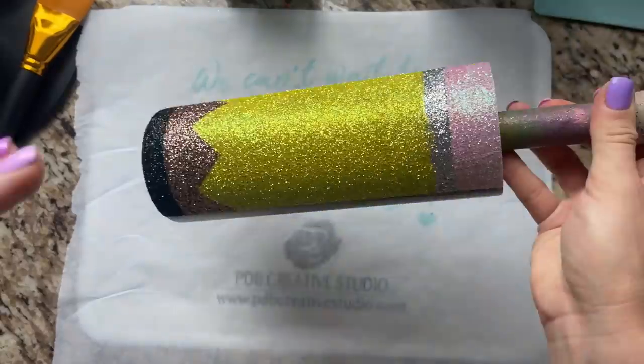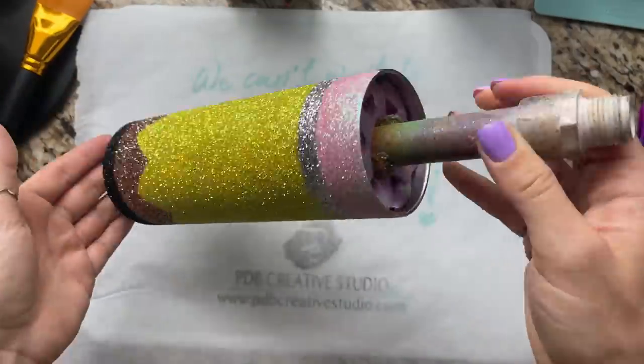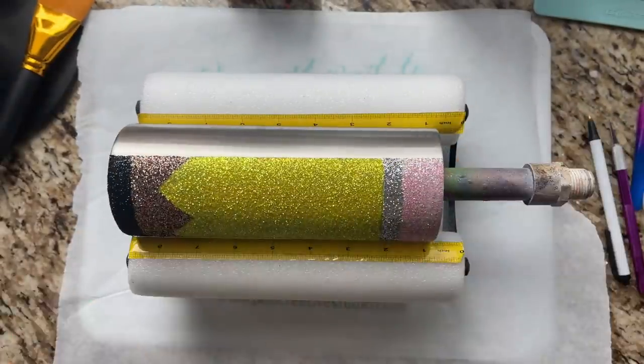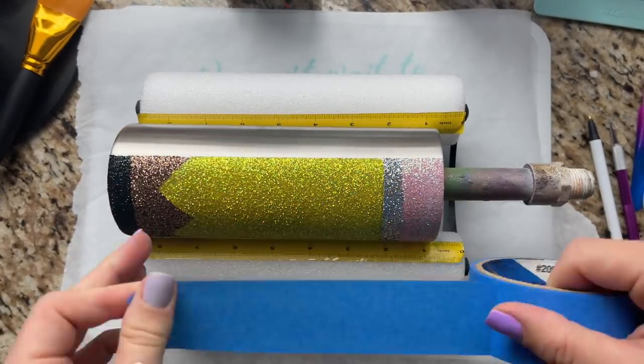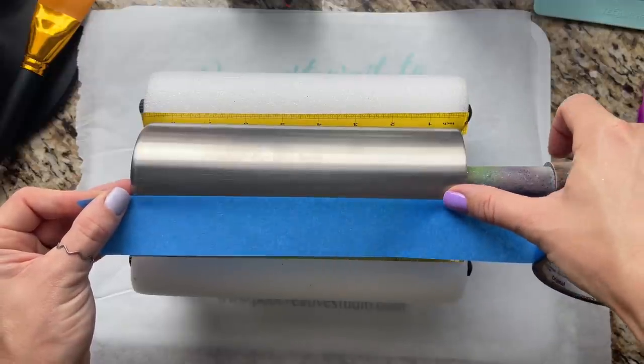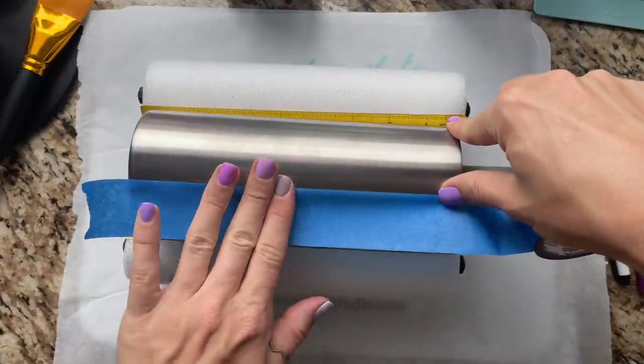Once it's dry, I'm going to hit it with two coats of Rust-Oleum Clear Gloss Spray, waiting about 30 minutes in between each coat. Once those glitters are all sealed and our pencil is good to go, I'm going to take some more blue painter's tape and tape off that pencil so that we can paint the other side of our cup.